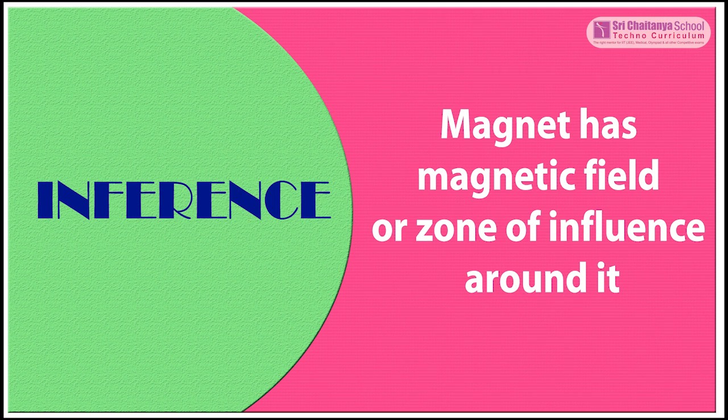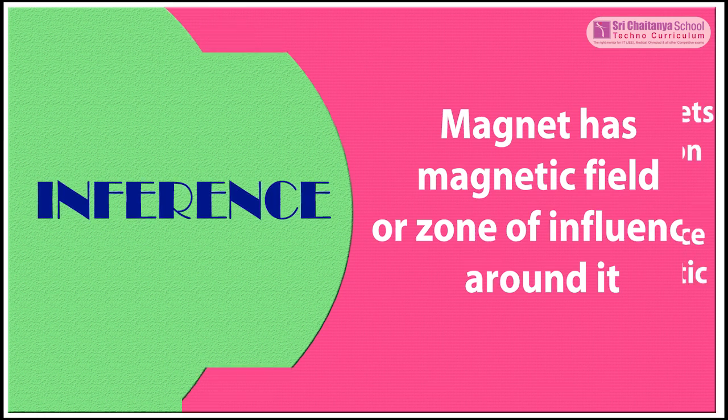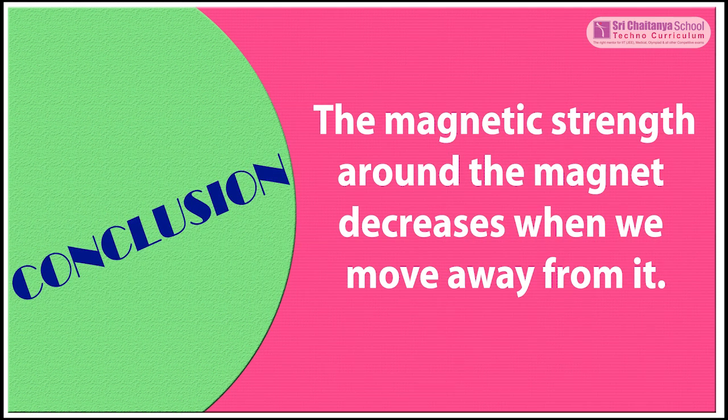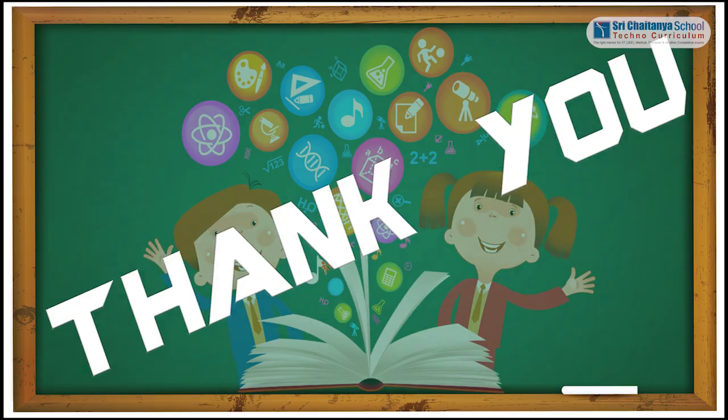Inference: A magnet has a magnetic field, or zone of influence, around it. Observation: As we increase the number of sheets between the magnet and nail, the attraction on the nail decreases. We observe that the maximum magnetic influence is carried through iron-like magnetic materials. Conclusion: The magnetic strength around the magnet decreases when we move away from it. Thank you.